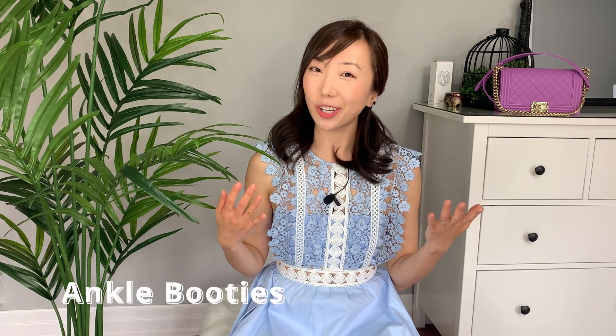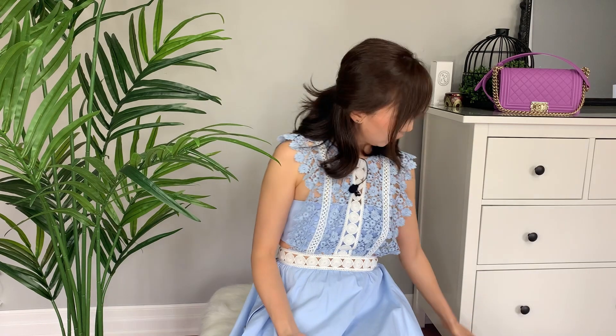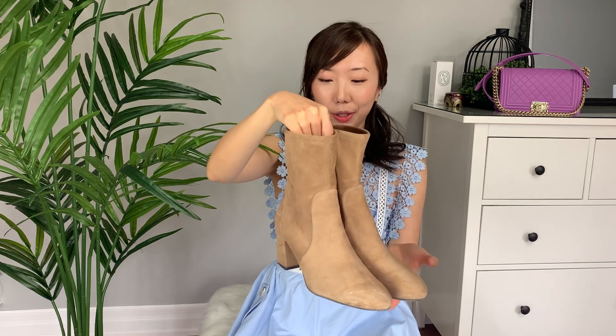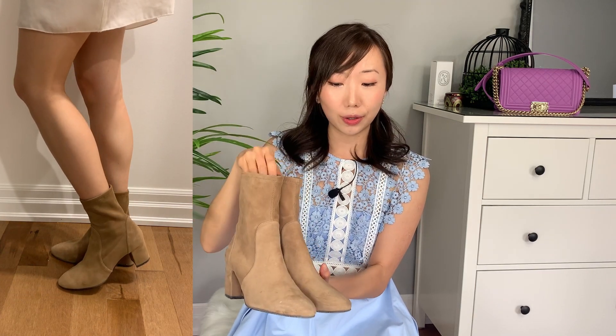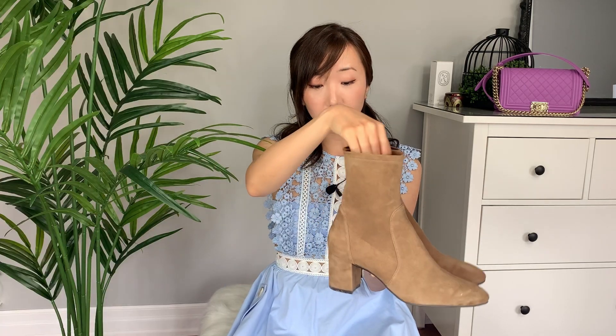Now let's talk about booties and boots. My first pair of designer booties are the Stuart Weitzman Juliana booties — I think it's a 60mm block heel in a beautiful almond toe, more of a sock booty. I've worn this booty to death and I love it so much. The sock boot really fits well against your calves and ankles, elongating your legs without that jarring horizontal line from wider booties. Stuart Weitzman boots are known for being comfortable, and these are no exception.